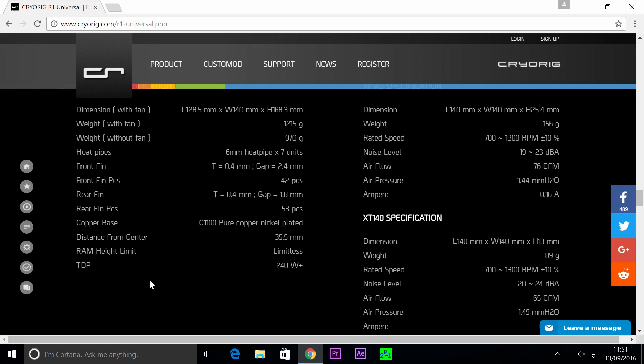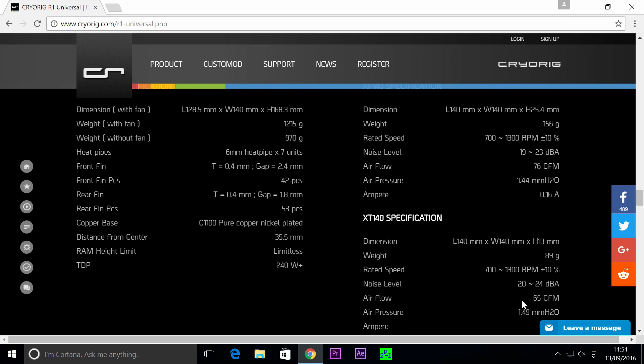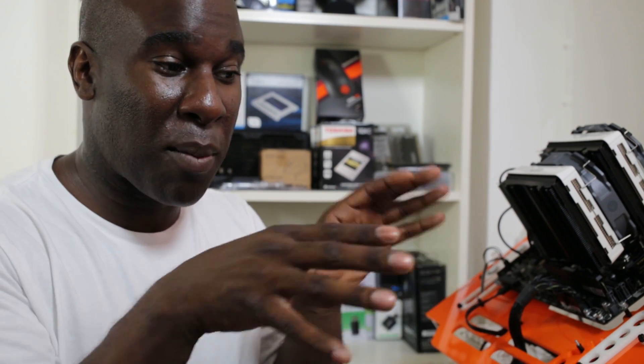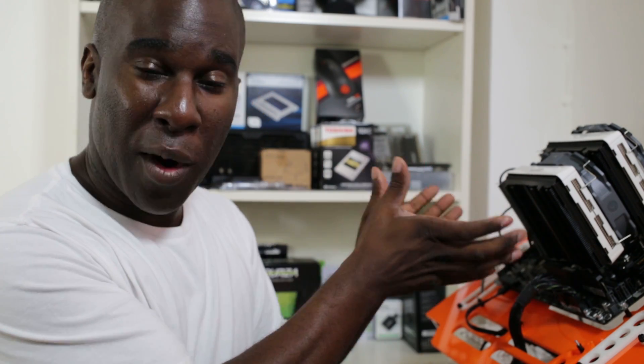TDP stands for Thermal Design Power, and this is rated at 240 watts plus — it could go up or down, but that's the rating the manufacturer is giving. The fans are 140mm, not the standard 120mm. Airflow on the thick fan is 76 CFM, and the thin fan is 65 CFM. This is a really beast of an air cooler — it tells you how much pressure the air goes through the actual fins, and it looks very well made, great quality.